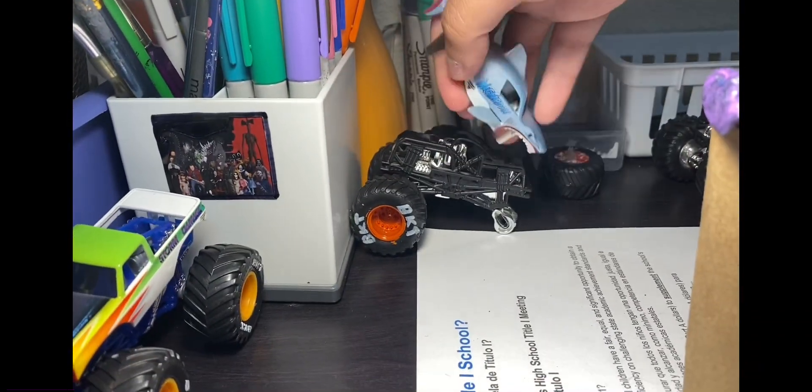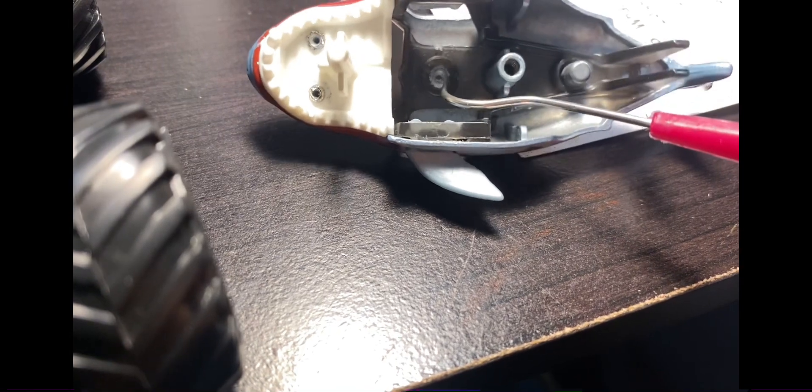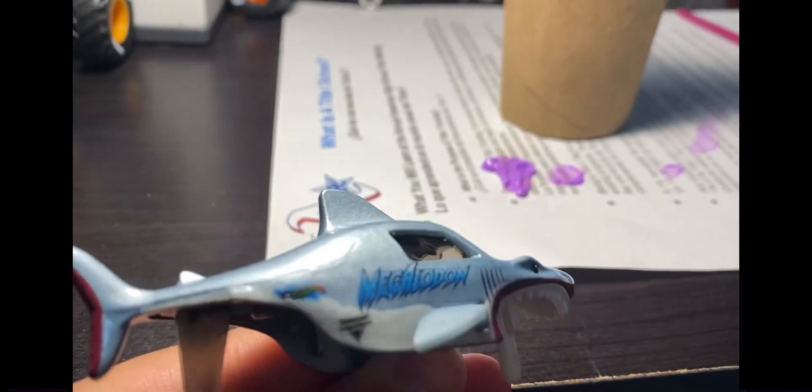I forgot to mention that you're going to need to take off the windshield. You can't take it off on this model right here since it's painted and it's going to be drying. But I do have this broken Megadon I bought 7 years ago. If we look at the bottom of this model right here and grab this sharp dental tool — you can see this part right here — that is what is keeping the windshield together in the body. So you're going to need to either drill this out or just burn up this part so it could come off easily. The hardest part would be putting them back together.